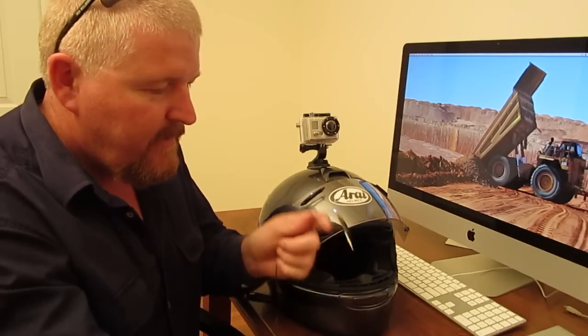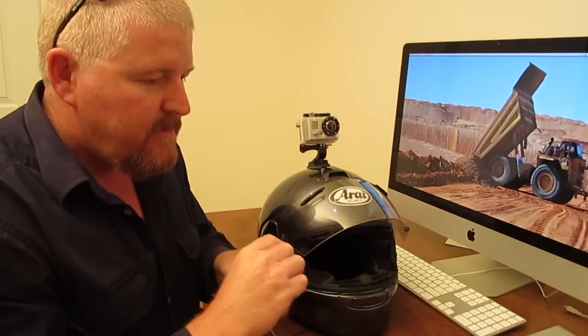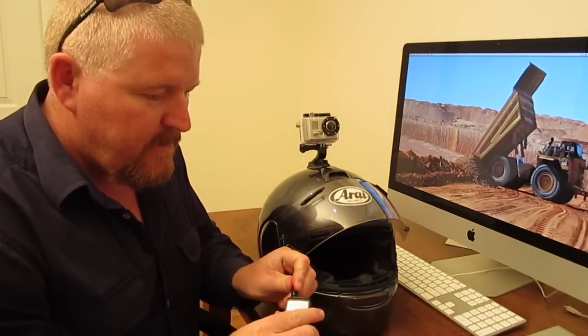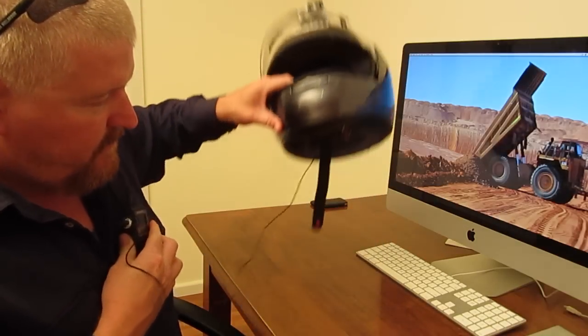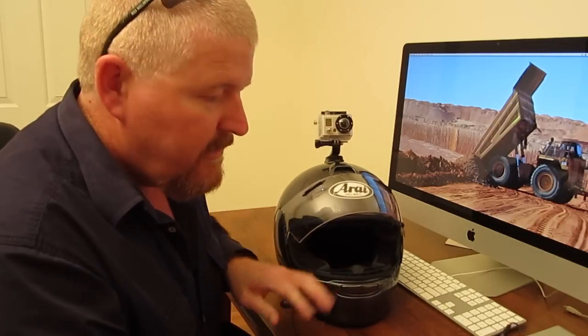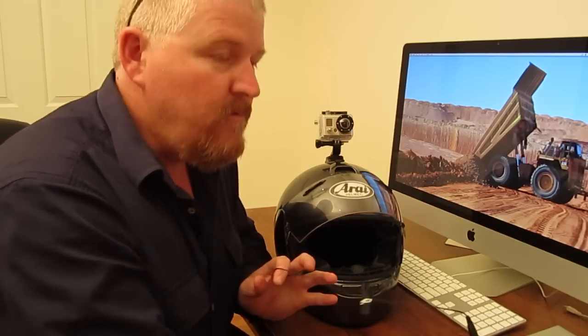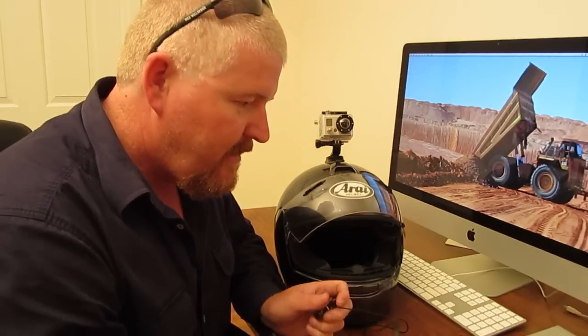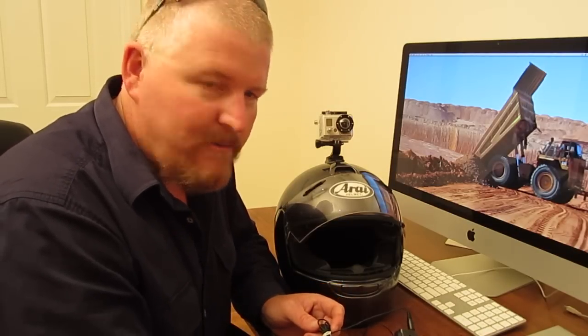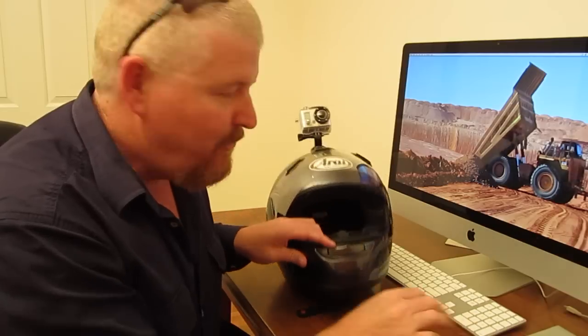One thing to think about is the length of cord you've got here. I've tied up the excess. Just make sure that if you're sticking this in your top pocket, you've got enough cord there to be able to move your head around, to be able to look over your shoulder or do a head check. The last thing you want is for this to go tight and have a crash. So just make sure you've got enough slack in the cord to not restrict your movements. Worst comes to worst, the microphone will just pull out — but you don't need that distraction when you're riding around.